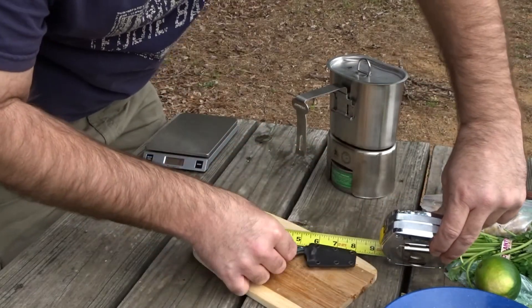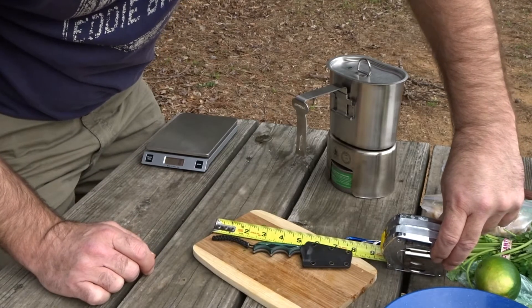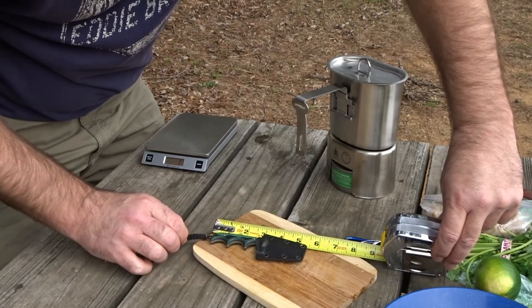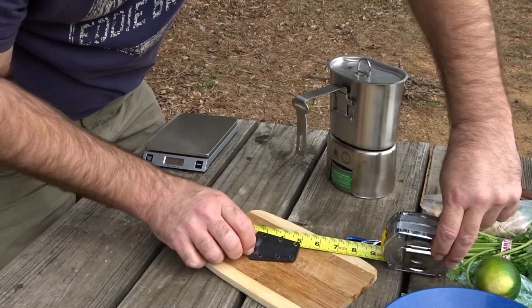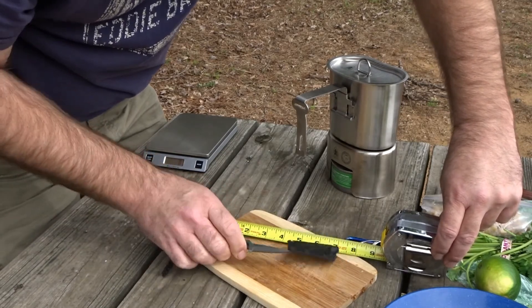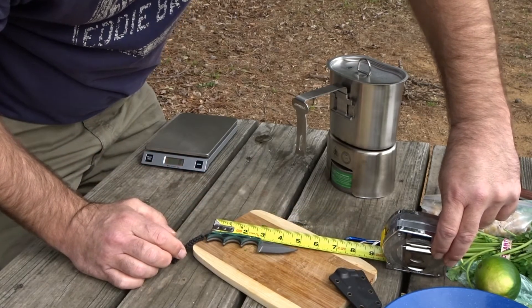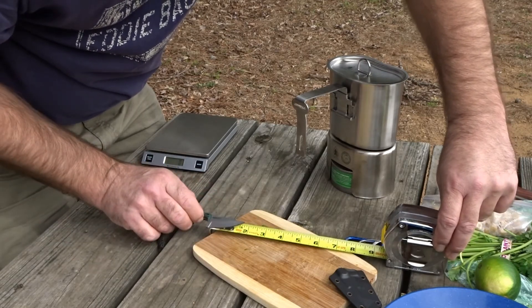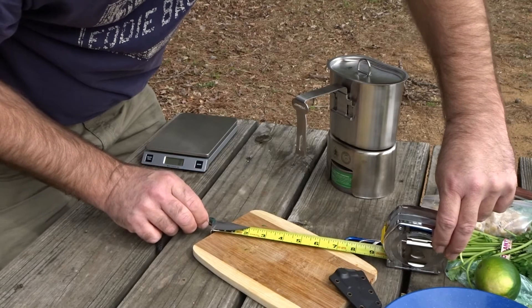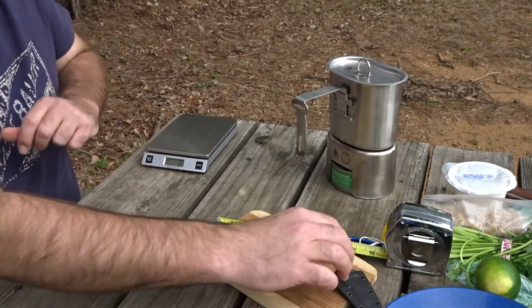From lanyard to the top of the sheath there is eight inches. The knife and the sheath is just over five inches. The knife itself is just barely over five — five and a quarter to the tip. The blade itself looks to be about two inches.